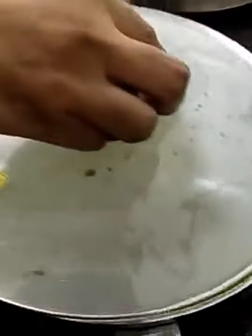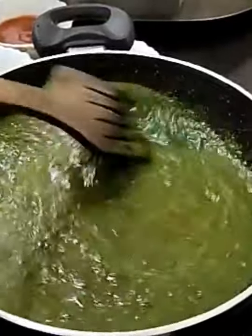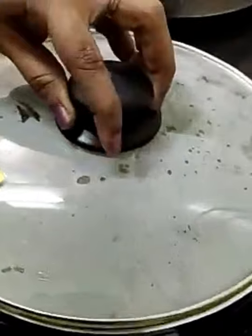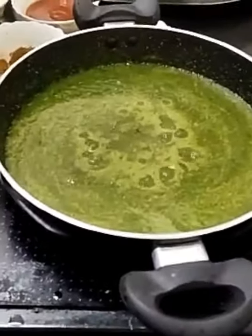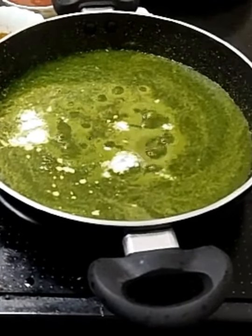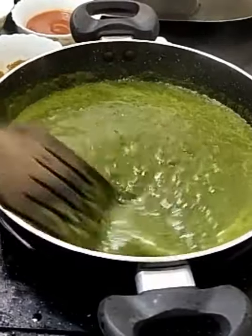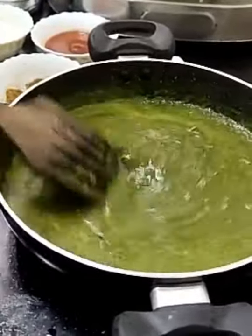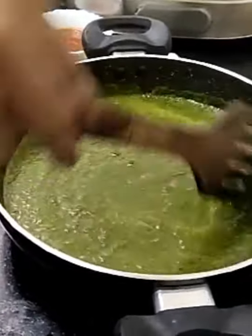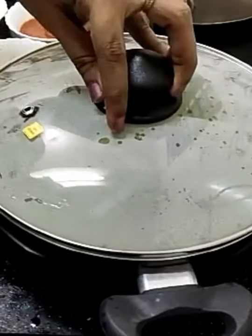I am adding some water. Then I am using a pinch of corn flour powder — just sprinkle a little. We are using corn flour since it helps the gravy thicken. Then it should be boiled for a few minutes. Close the kadai with the lid and let it boil.